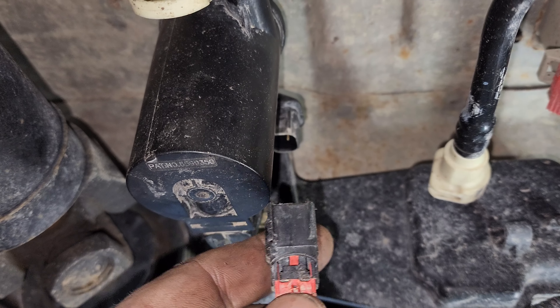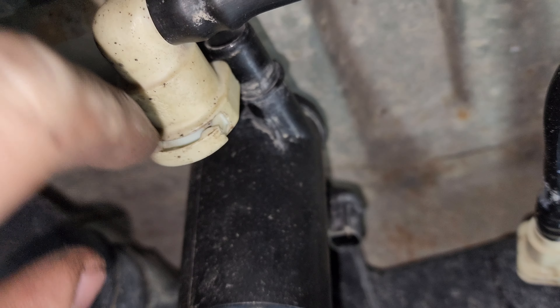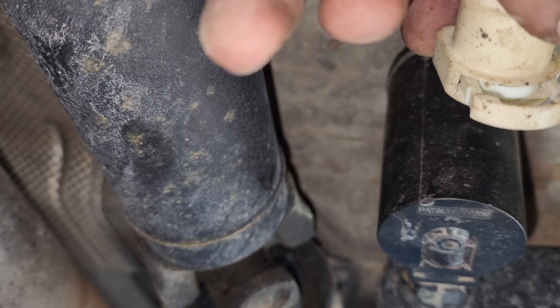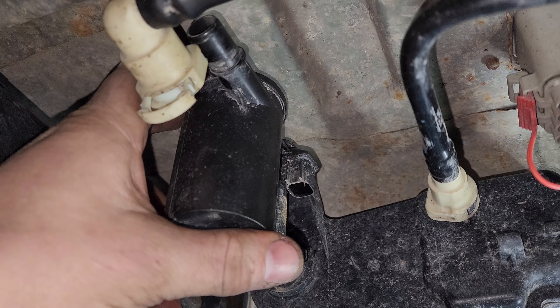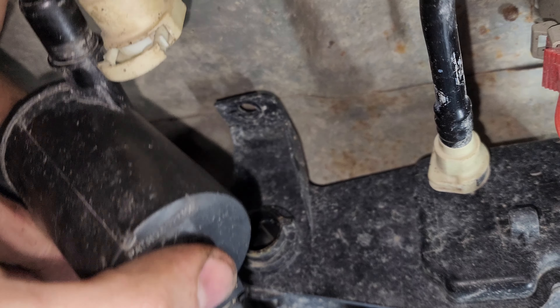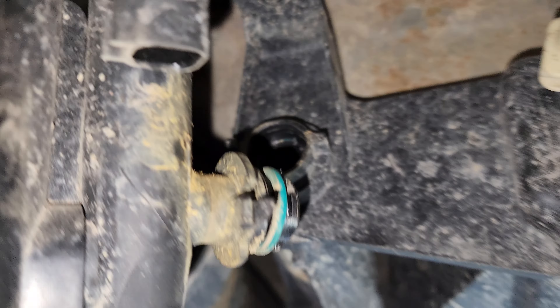This has two little tabs at the top. One side goes that way and the other side goes this way, and this will drop down. You turn it counterclockwise and then release, and as you can tell, it clicks into place.